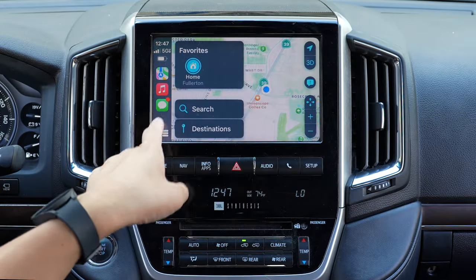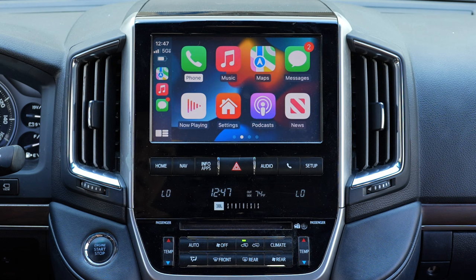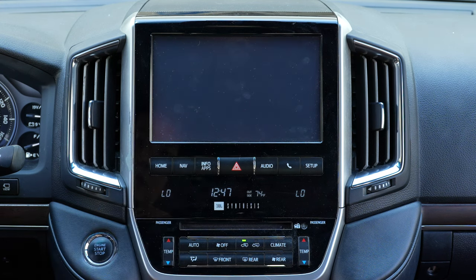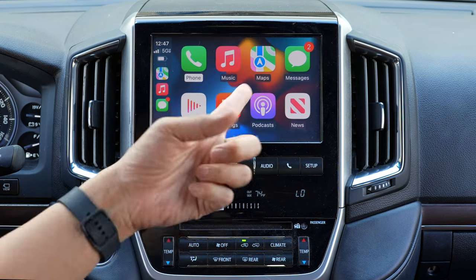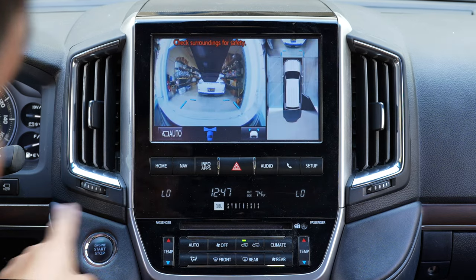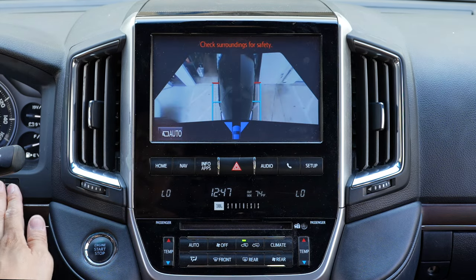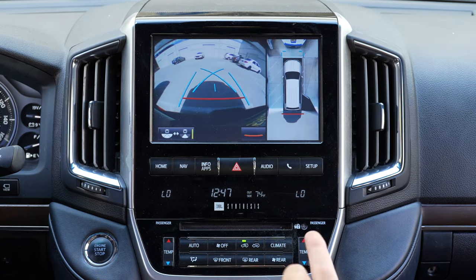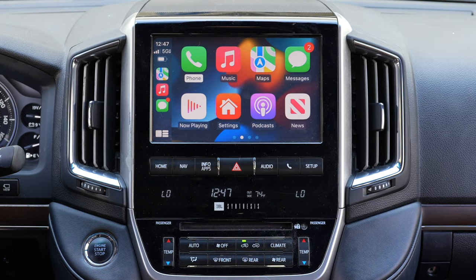All the swipe motion works as well. If you want to go back to your factory screen, press and hold the nav. Then press and hold the nav again to go back into CarPlay. All the 360 camera functions will remain — you can push it to see the 360 view, push it again inside, and go back to CarPlay. Reverse gear comes out as normal, and when you take it out of reverse, it'll go back to CarPlay.